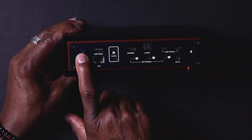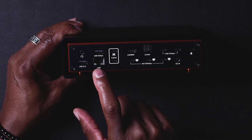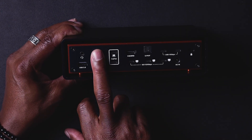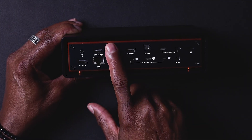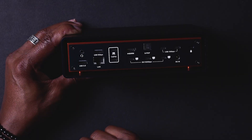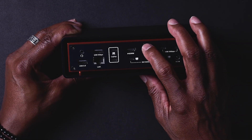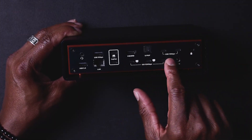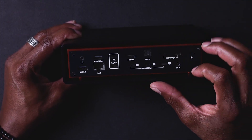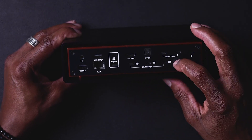On the back you have another mic input and headphone jack, a USB 2.0, a 2.5 gigabit LAN port, a five gigabit USB-C for your laptop connection, an HDMI out, a digital input, three Thunderbolt 5 ports, a USB 10 gigabit port, a lock slot, and a DC in.